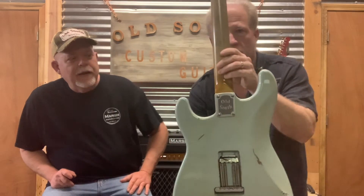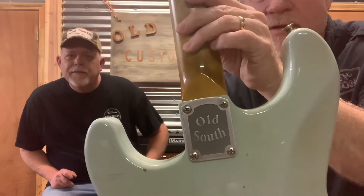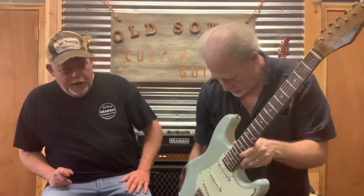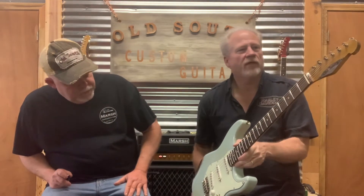The neck plate is our own design neck plate. Alder body, good weight. All these models — all the guitars that we do — the action on these is just incredible. The playability is just phenomenal. Anyone who's ever put their hands on one has always commented on how fantastic the playability is.